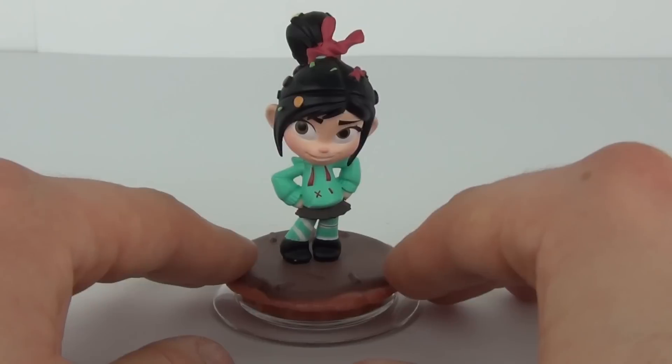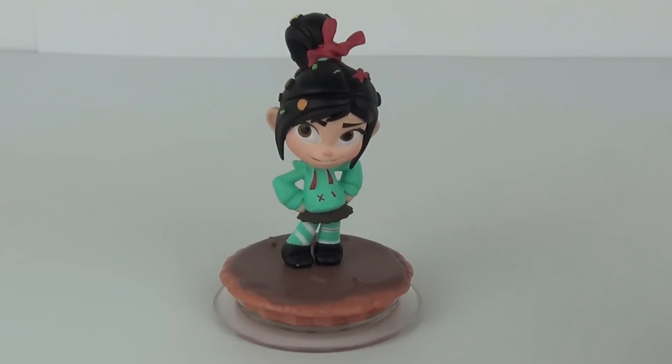There you have it — another really awesome addition to the Disney Infinity figures. Thanks for tuning into this quick box opening. Please do feel free to comment and subscribe, and I will see you all next time here on Toy Review TV.